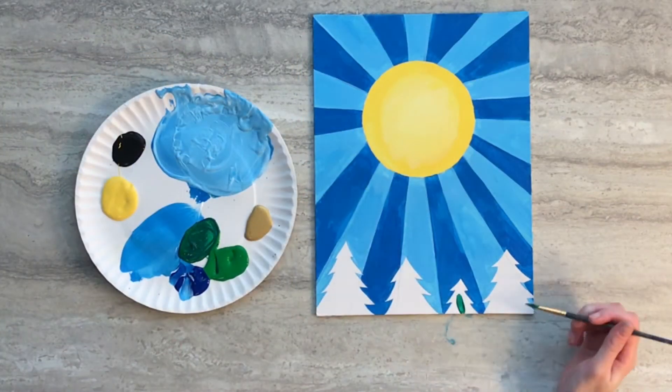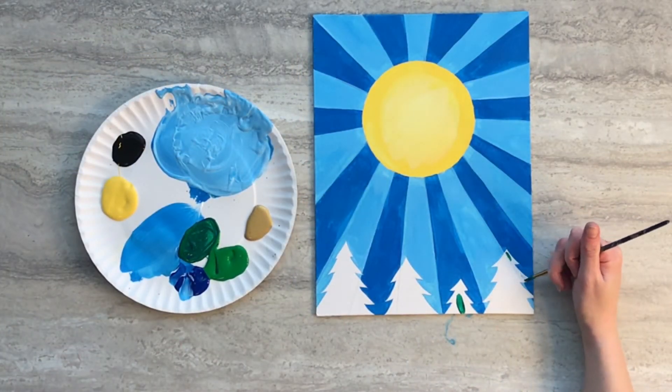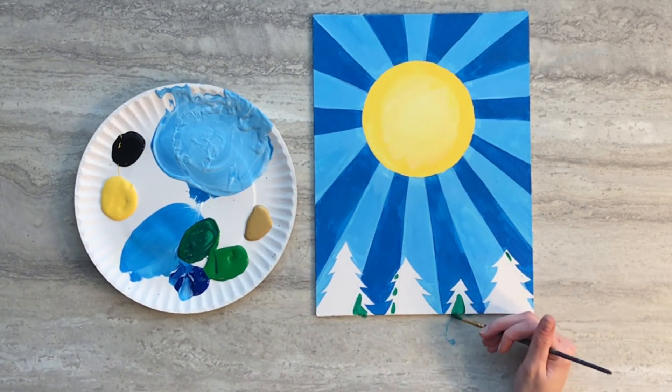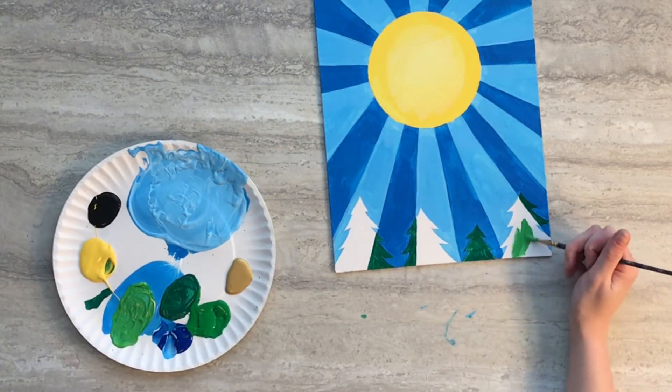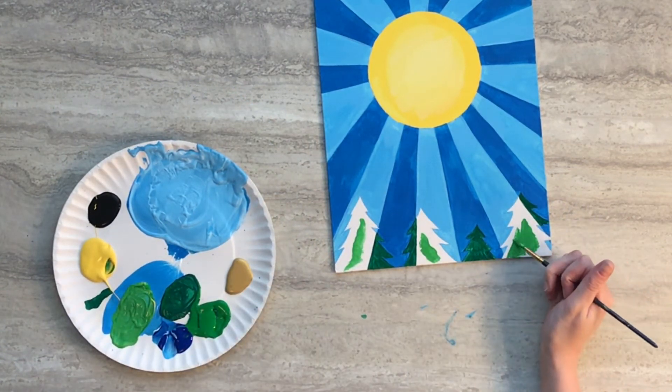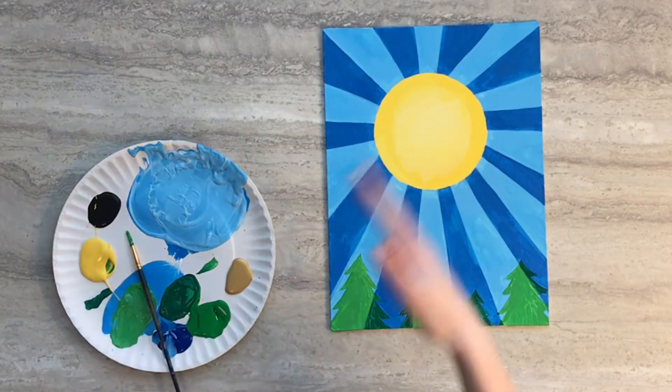Then using a mixture of green and blue paint, paint the areas of the pine trees that overlap into the darker blue strips. Then using green and yellow paint mixed together, paint the remaining parts of the pine trees. Then set your painting aside to dry.